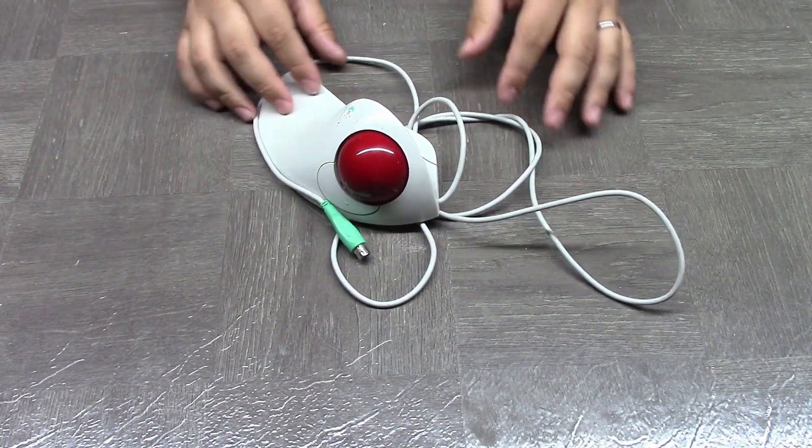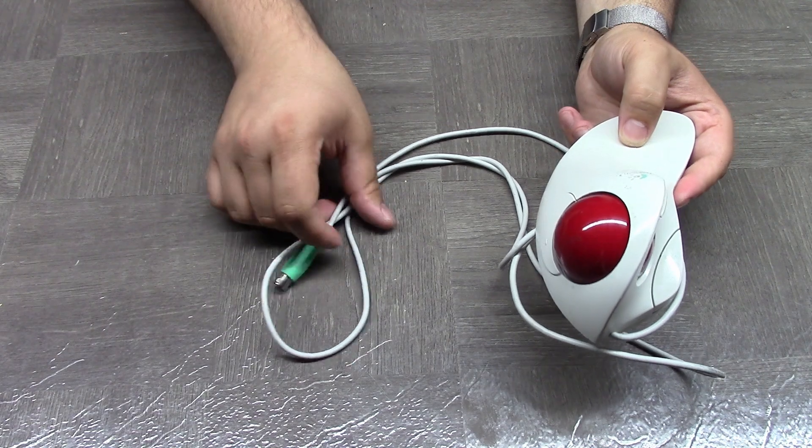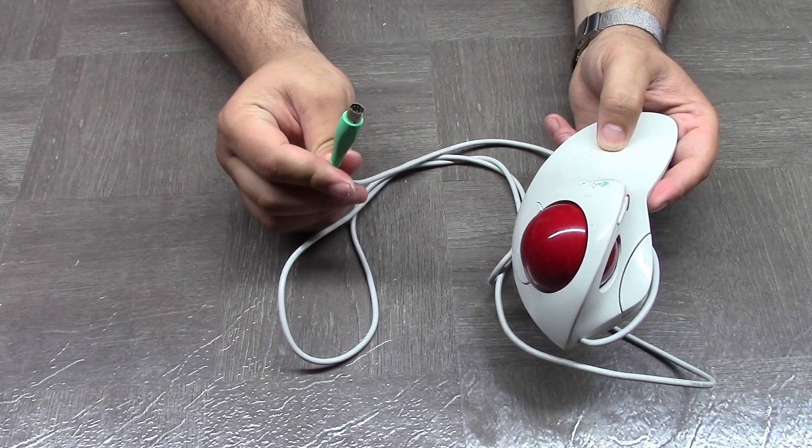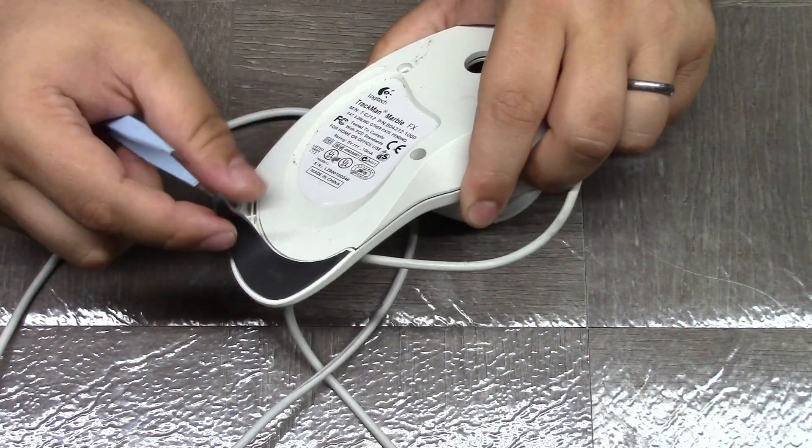I was recently gifted this old Logitech trackball mouse, and I thought it would be fun to exchange the PS2 cable for a USB cable and make it usable on modern setups. First, I'm going to take the whole thing apart and give it a good clean, because it is incredibly dirty.